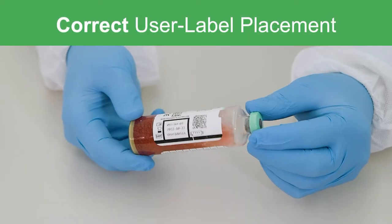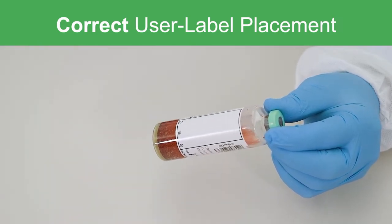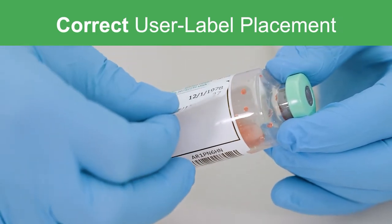The user-applied label should be placed in a vertical position between the incremental marking area and the barcode pull tab, as pictured.